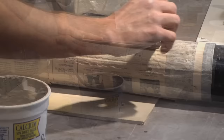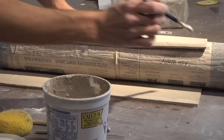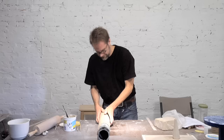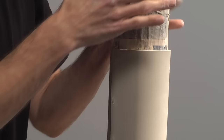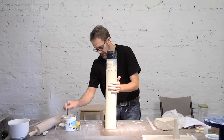I'm going to go ahead and score along this edge, then take some slip and run it along. I tuck this edge underneath and get those seams to overlap. Now that it's on the form I can pick up the whole piece. By itself this slab would be a little too soft, but since it's got the plastic support it can hold itself, stand up, and be worked with a little bit earlier.